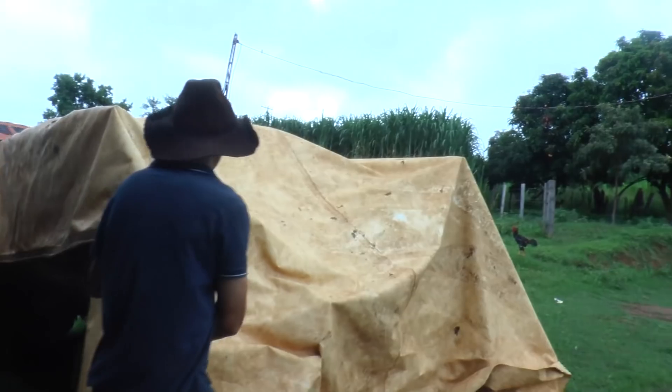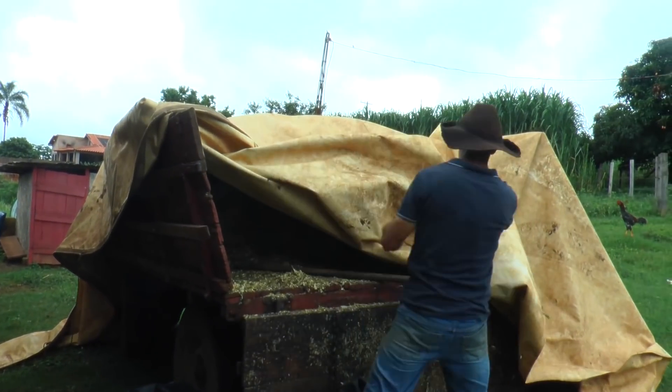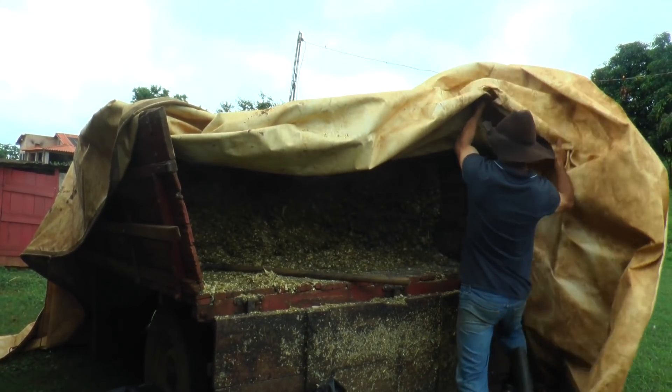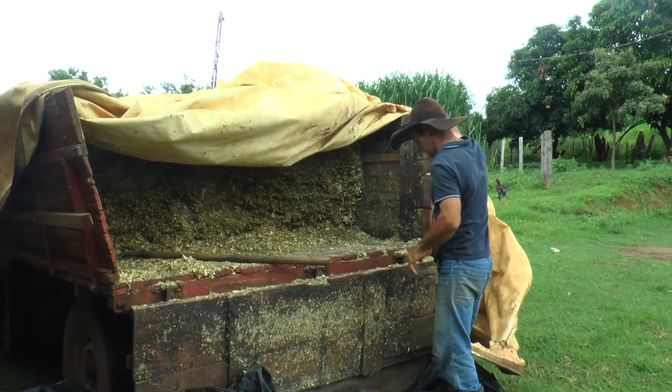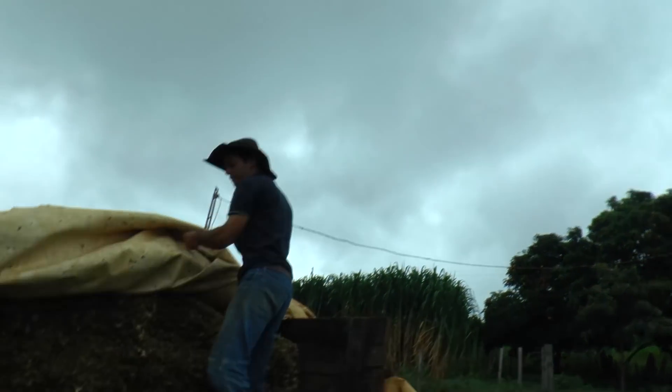Agora você vai tratar dos bezerros. É, agora eu vou pôr um silo pra ele. Esse silo é comprado ou é de vocês? Esse aqui nós comprou, já vende a carreta. É alguém da região aqui? É um amigo nosso. Tem um silo aí pra frente, ele já tá fazendo silo lá.